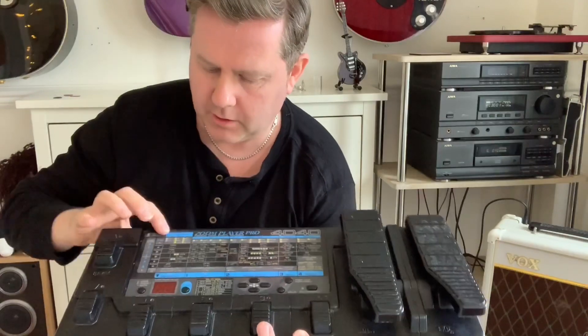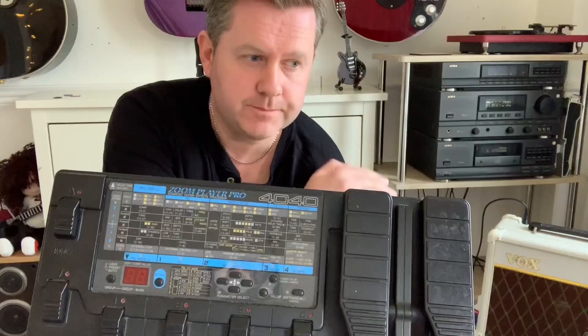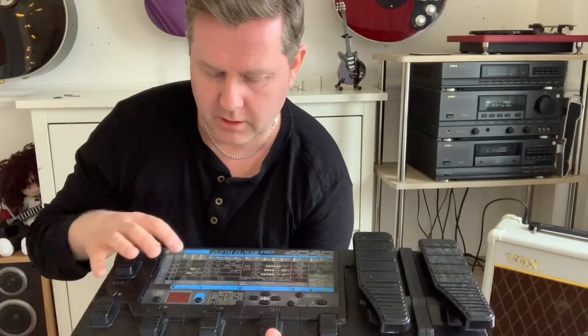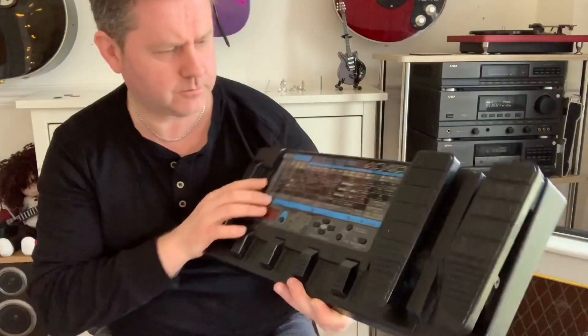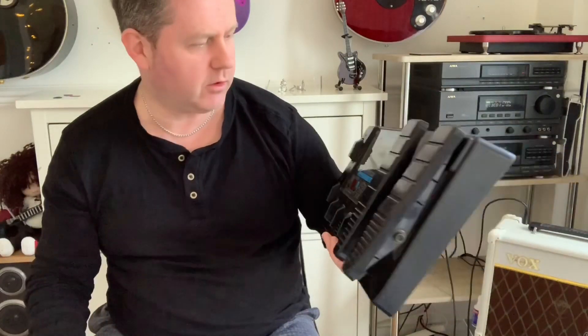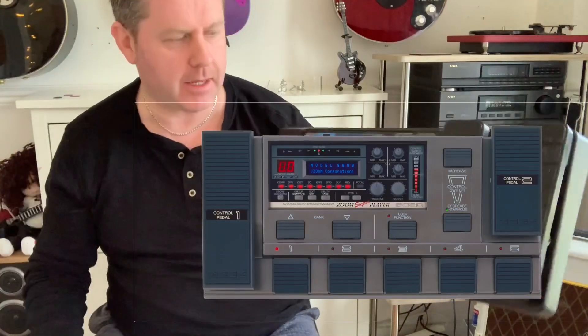This unit has loads more banks. The reason I wanted it is because the Vox BM1 obviously doesn't have any effects on it. So this has your chorus, different types of clean, overdrive, distortion, lead — different types of distortion including metal. That's what I'd wanted it for originally back in the 90s when I was into Steve Vai and Joe Satriani. There was also an 8080 which seemed even higher spec.